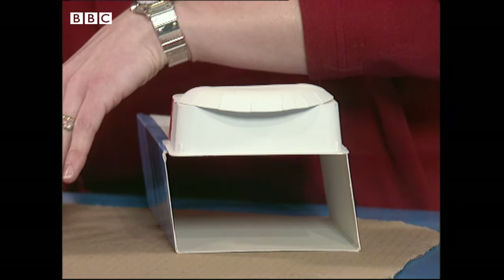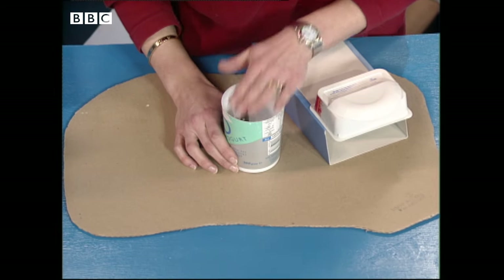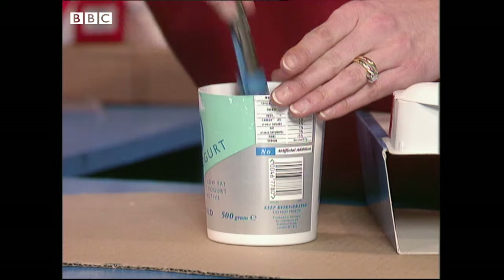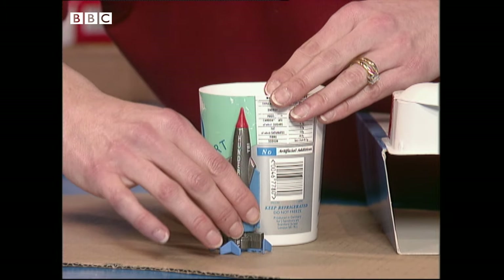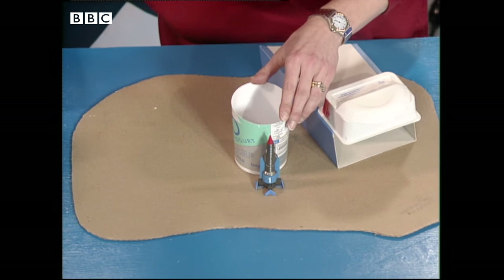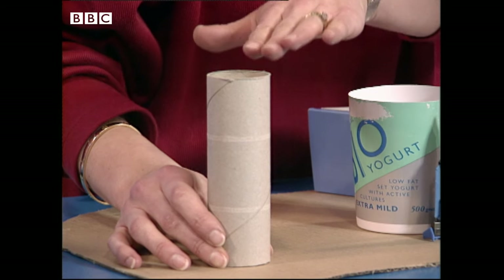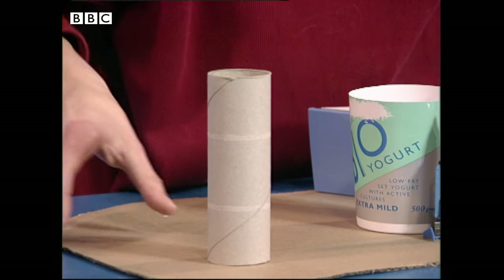The middle launch pad is a yogurt pot — I've used one of these big yogurt pots; a cream pot would be alright, but just make sure that your rocket fits inside, and you might have to trim it down a little bit. The third launch pad is a simple loo roll. If you haven't got a loo roll, you could always use half of one of those kitchen rolls.